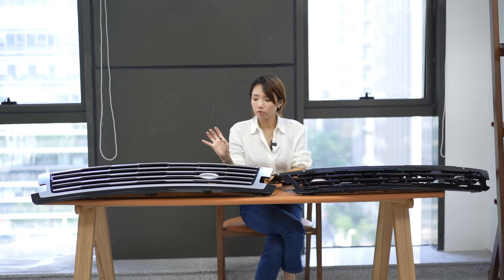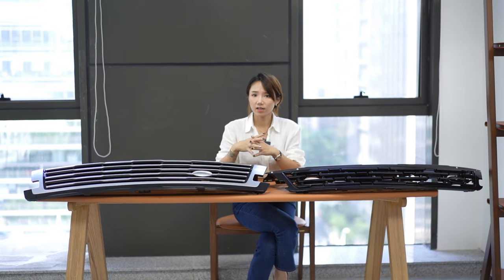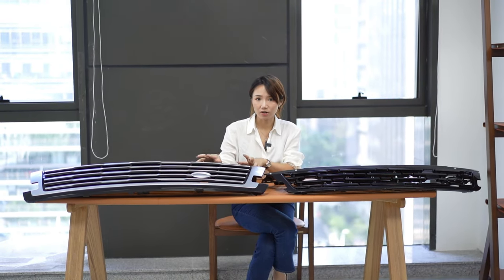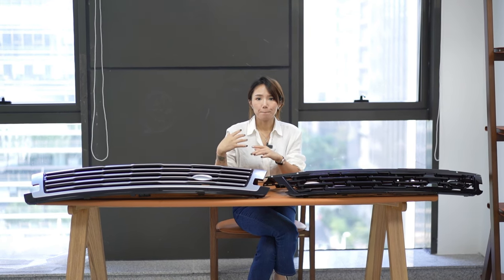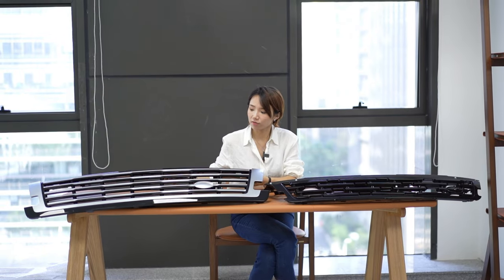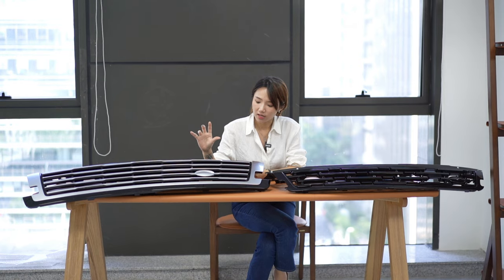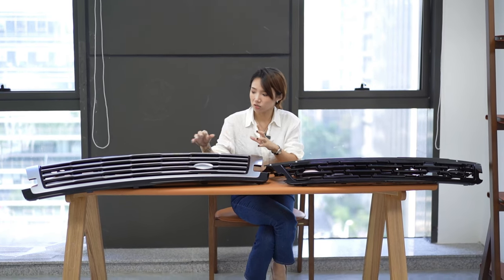For the Range Rover Vogue front grille, we have three kinds of colors: black, silver, and bronzer, and also full black. You can check the style of the front grille — they are assembled from different accessories to make it complete, so it looks simple but it is complex.